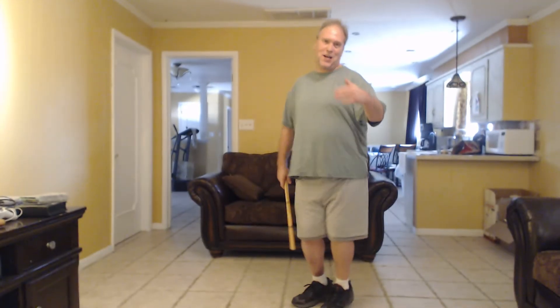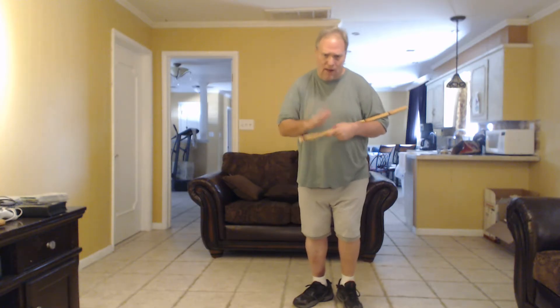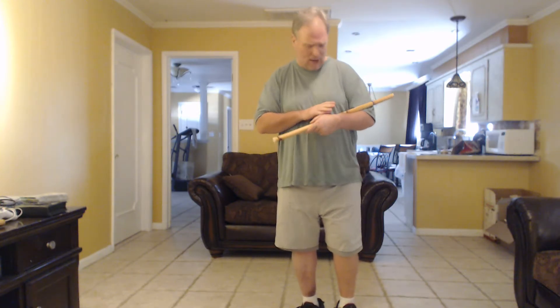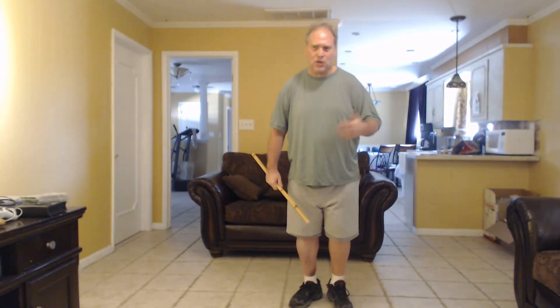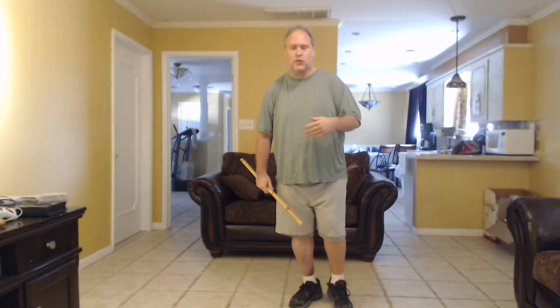Hey folks, Digger Dazz here, welcome back to my channel. Today we're going to cover knees-down mono and we're going to be looking at central grips. What I mean by that is you're basically just going to grab the stick in the middle. Even though the grip is different, the angles are pretty much the same.